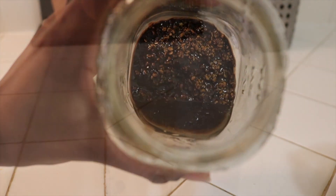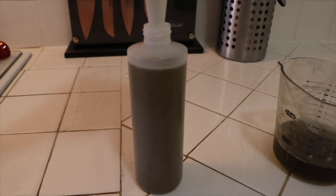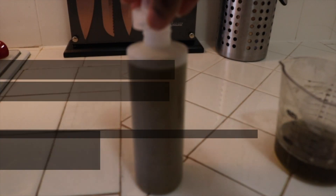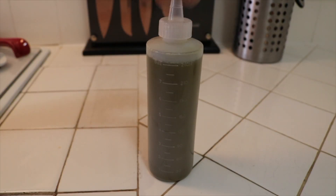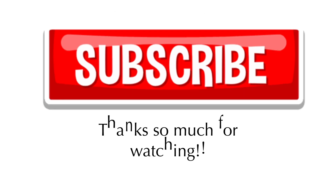I pretty much use this mixture daily to moisturize my hair and scalp. I also use it in my deep conditioning treatments and hot oil treatments. If you have made it this far, thank you so much for watching! Comment if you would like to see more DIY videos, and don't forget to give this video a thumbs up and subscribe to my channel.